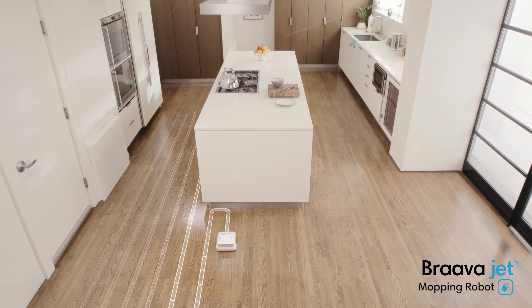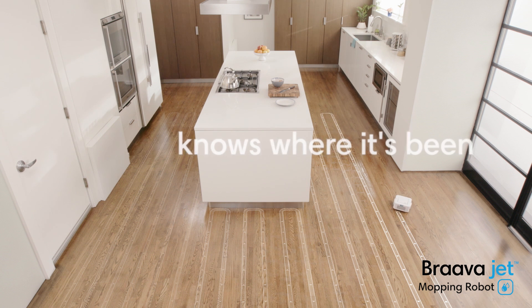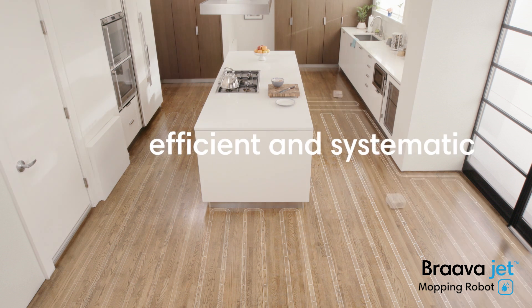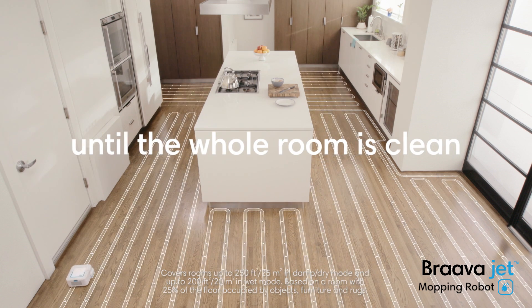BravaJet uses iRobot's advanced navigation software and a full suite of sensors to map and track where it's been, helping it mop in an efficient, systematic cleaning pattern. It keeps going until the whole room is clean.